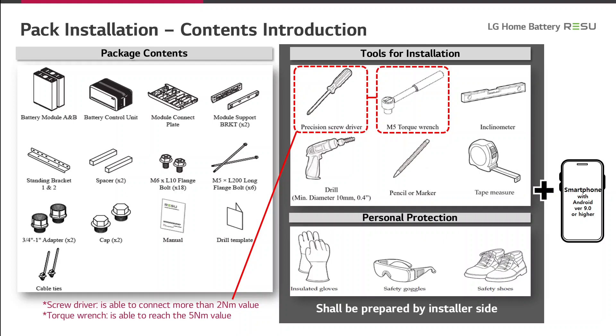For the installation, you have to organize the tools by yourself. These are a precision screwdriver, torque wrench, inclinometer, tape measure, pencil or marker, and a drill.